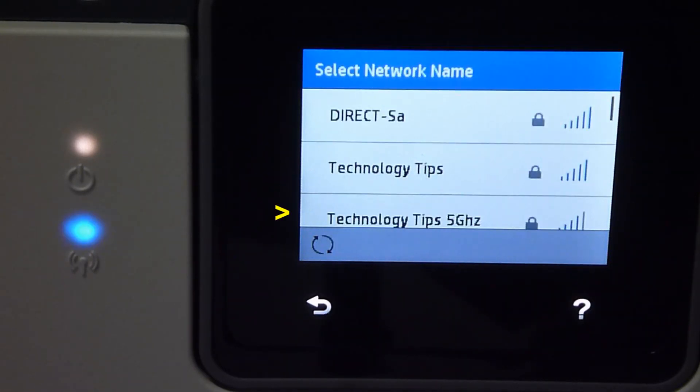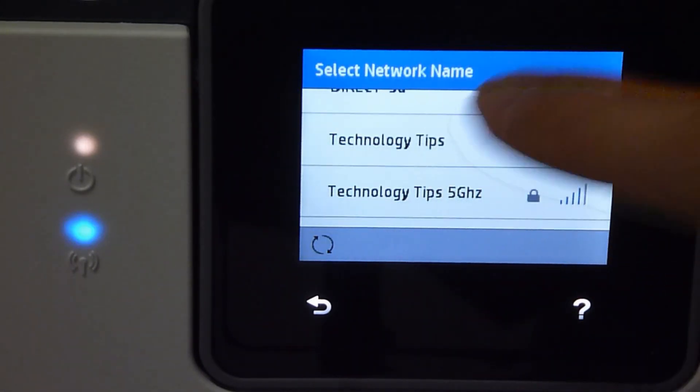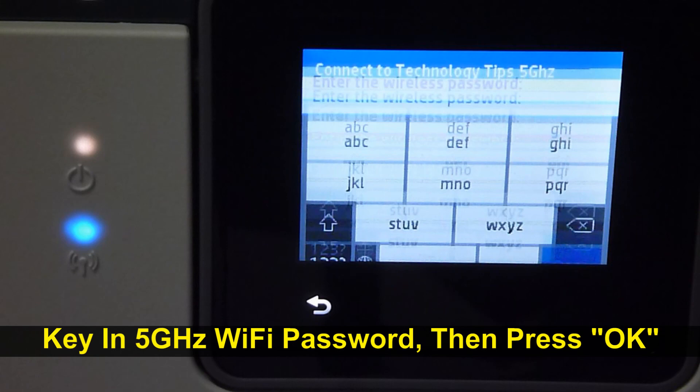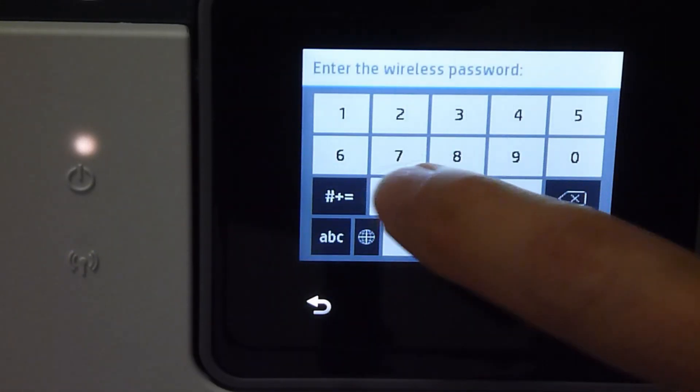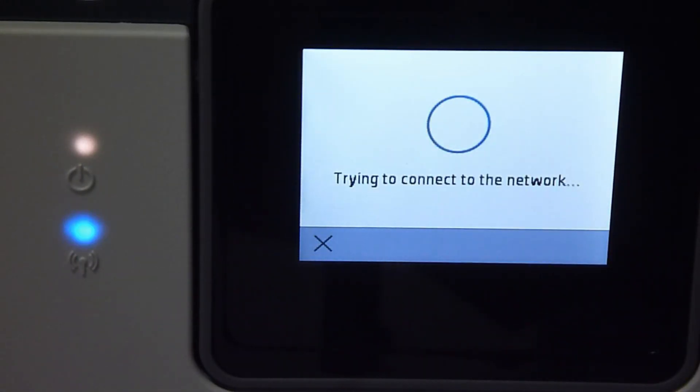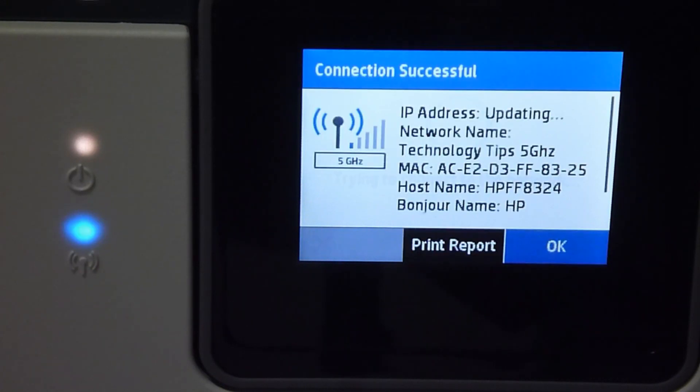It has found our network, which is Technology Tips. We'll select the 5GHz network. Let's enter the password. Once the password is entered, select OK. The connection is successful.